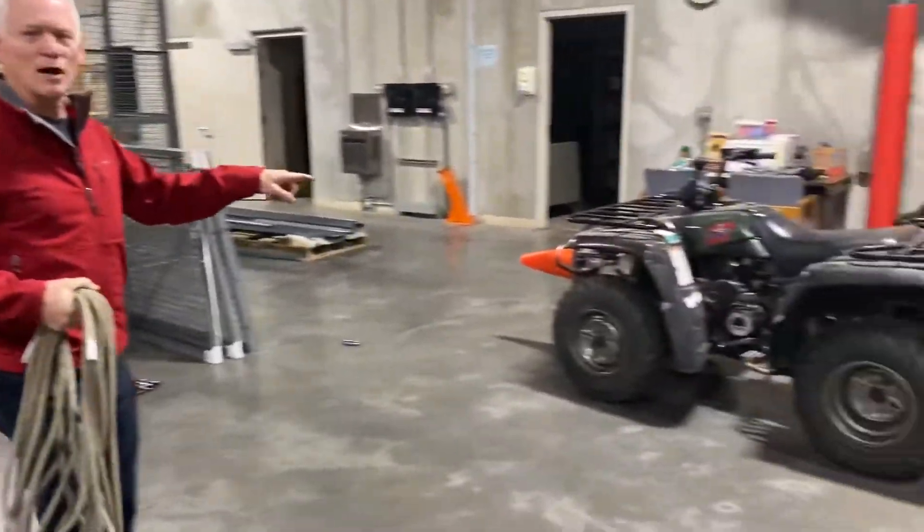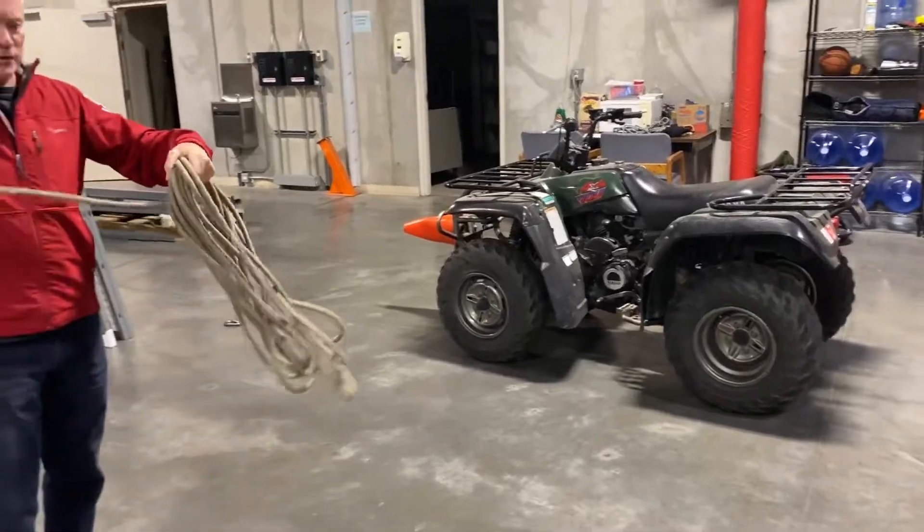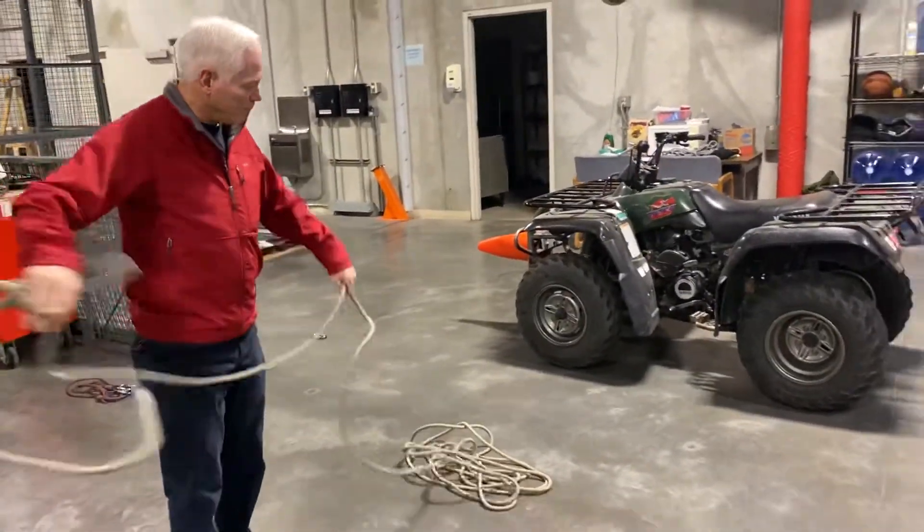So if we look around here, here's a rock about the size of an ATV, so we're gonna use an 11mm rope for this.